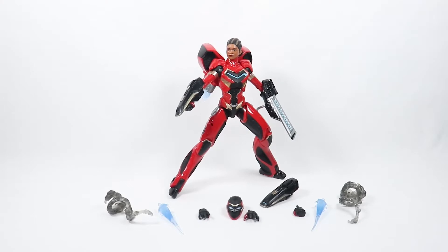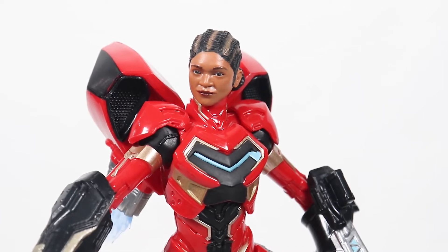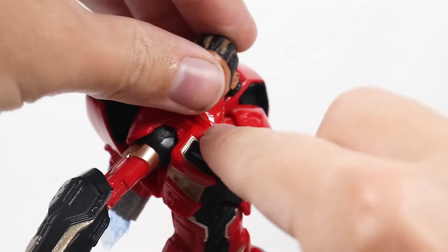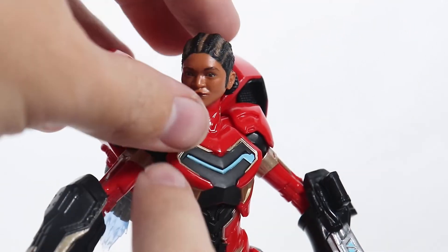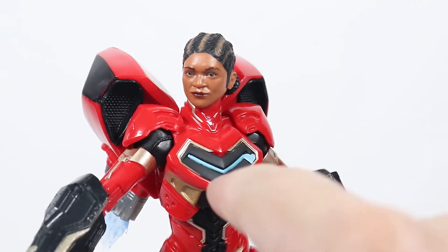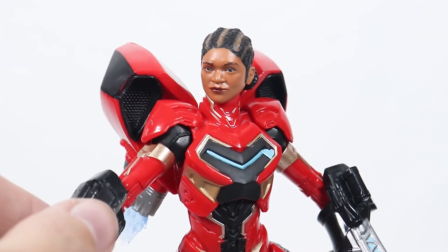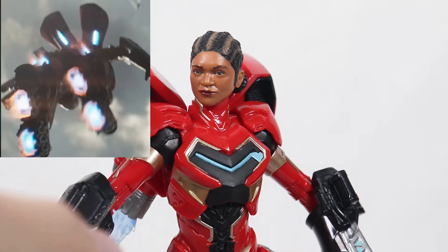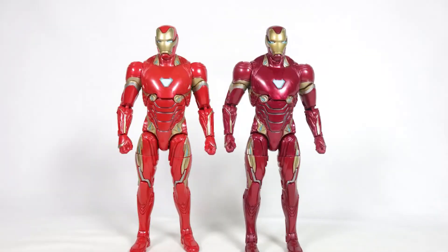Taking a closer look at the figure, the Riri Williams head sculpt looks really good with the face cam technology — the hair and everything looks really cool. Underneath on the neck there are some gold lines. On the chest it looks great; I love the gold outlining in the shape of a heart for Ironheart. The blue is supposed to be like a lighting effect from the suit.